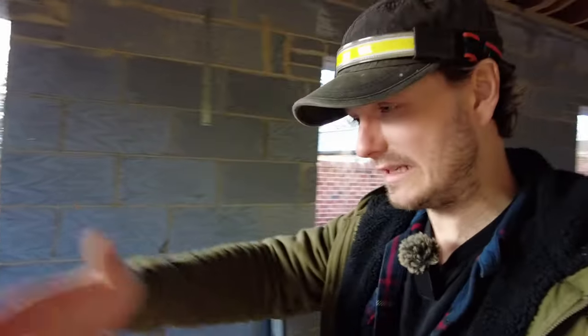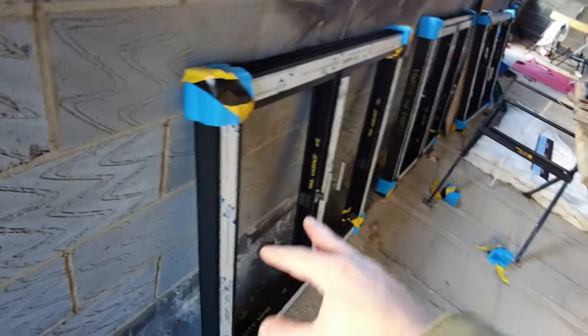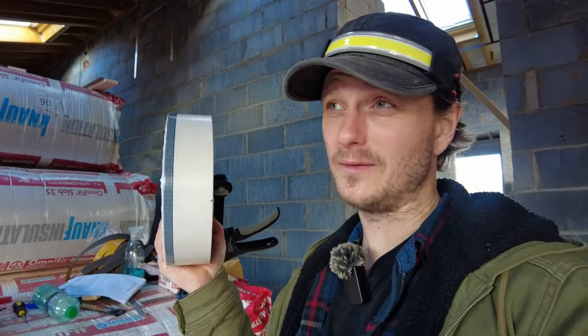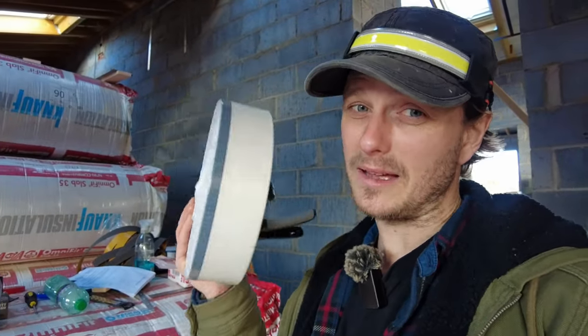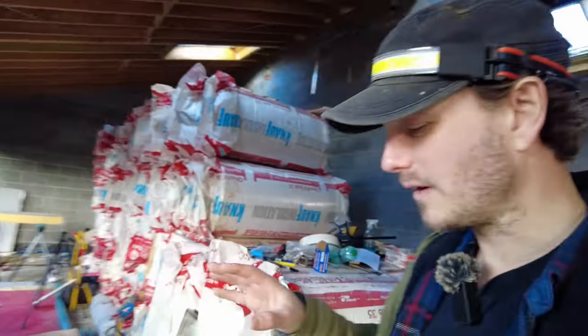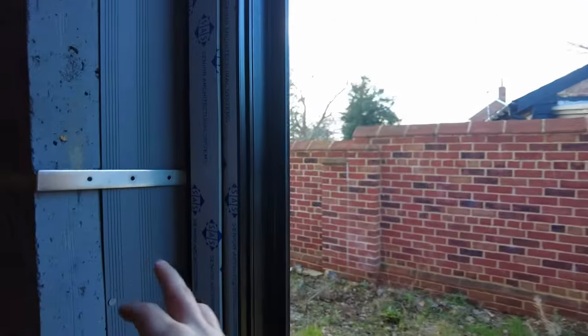The particular window I'm doing today is a French window — that means both sides open — with a floating mullion in the middle. For my frames I've got thermal enhancement around the edge, so I need to go for a direct fixing through the frame. I'm also going to use expanding foam tape around the perimeter, which negates the need for expanding foam in a can as well as silicone. If you can with your windows, try to get a frame where you can use fixing straps.